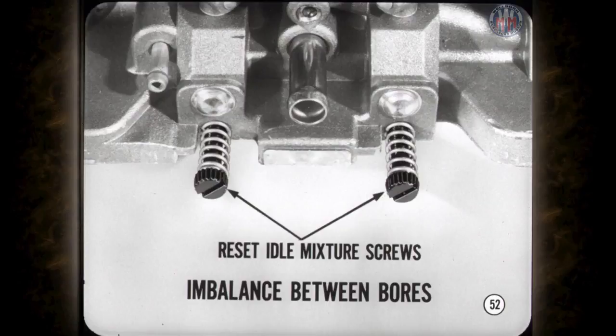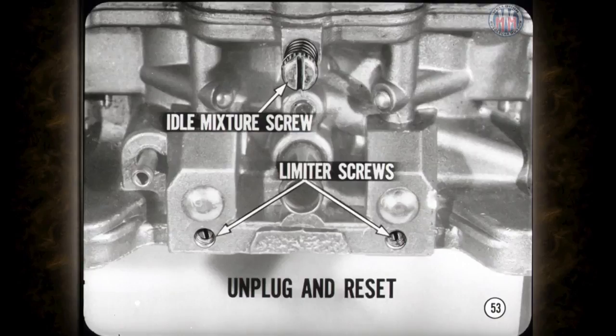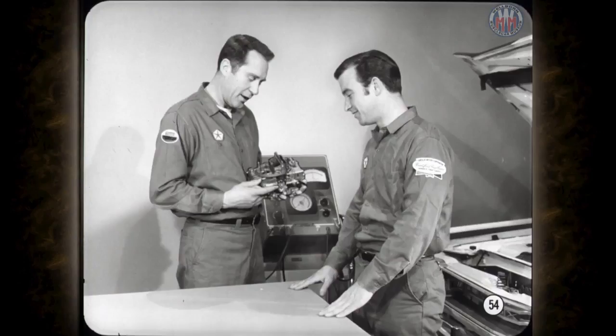If everything else is okay and you still have an imbalance between the two primary bores, on new carbs you'll have to remove the plastic limiting tabs and reset the idle mixture screws. On early production carburetors, the two limiter screws at the base have to be unplugged and reset. The procedure for resetting either model is in the reference book. That wraps up the AVS four barrel — now let's take a close look at the Holley four barrel carburetor.